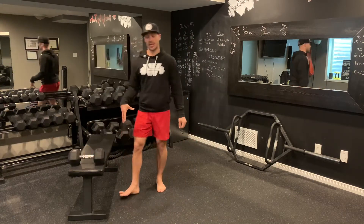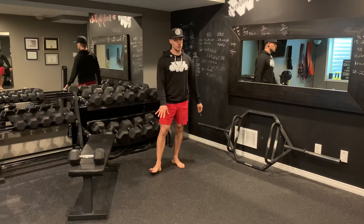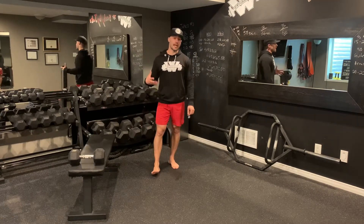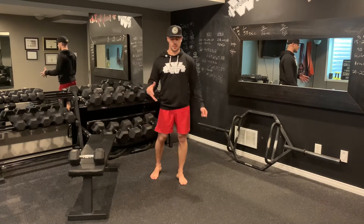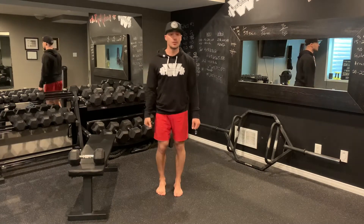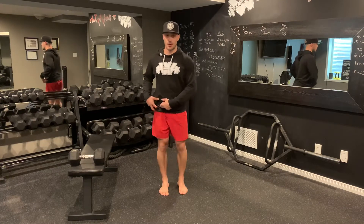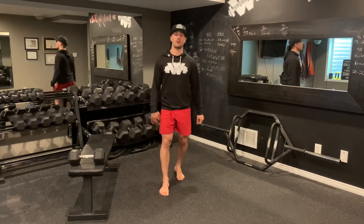So 20 seconds of single leg hip thrusts — if you don't have a bench you just do them from the floor as single leg glute bridges. Ten seconds of rest, then 20 seconds of single leg back lunges with a single dumbbell. As you're lunging back, you have that dumbbell on the same side as the leg that's staying in front, which is also the same leg that was just performing your hip thrusts.